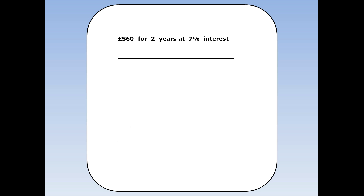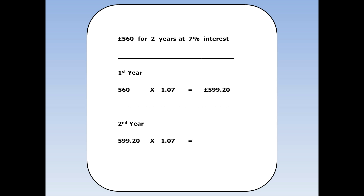£560 for two years at 7% interest. Again it's quicker to use multipliers. To increase something by 7% I can multiply by 1.07. At the end of the first year I'll have £560 times 1.07, which equals £599.20. To work out what I've got at the end of the second year, I take £599.20 and increase by 7%, so times by 1.07 again. Notice I've used £599.20, not the original £560. And I end up with £641.144.